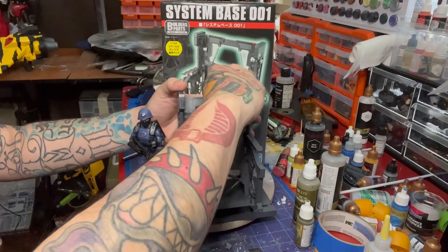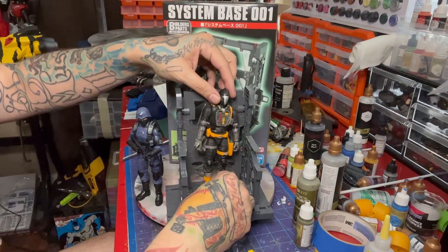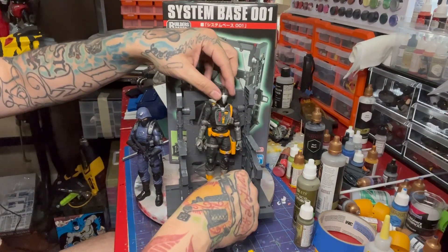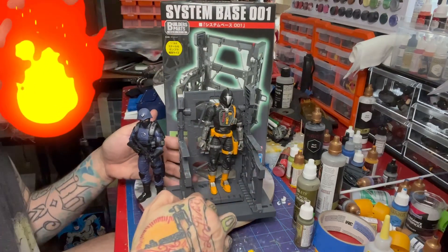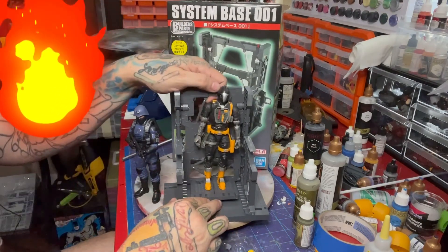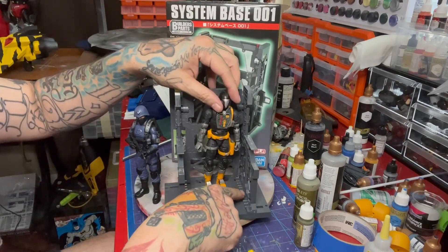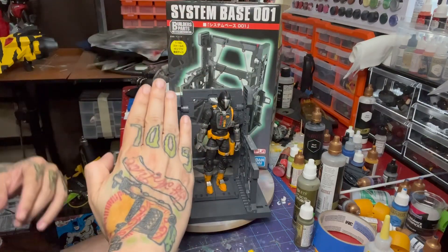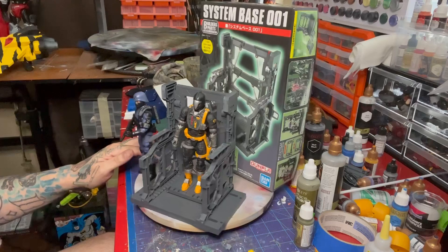You can also have it standing straight up — more of a charging, ready-to-go position. It has a whole bunch of different positions along the way so you can have it at varying degrees of tilt. It looks great — good scale, detailed enough.